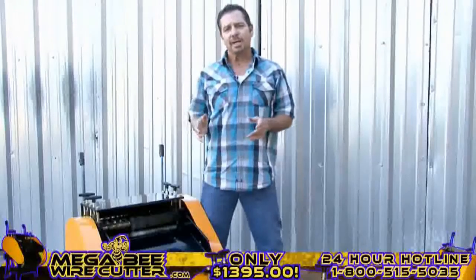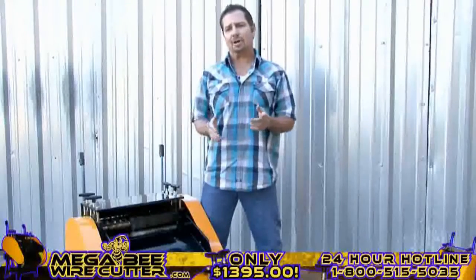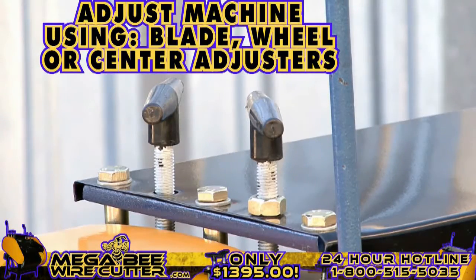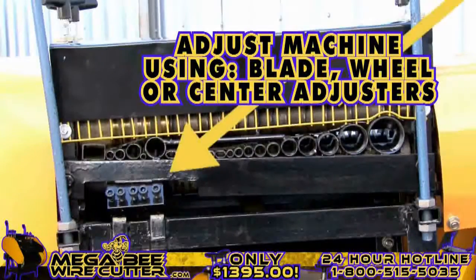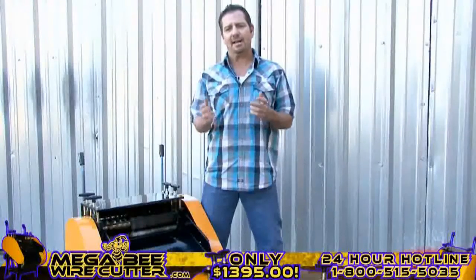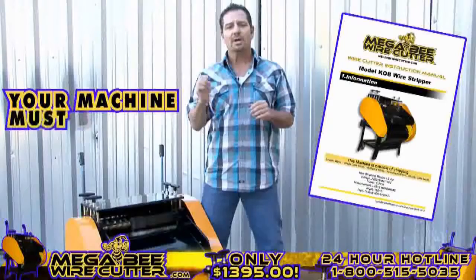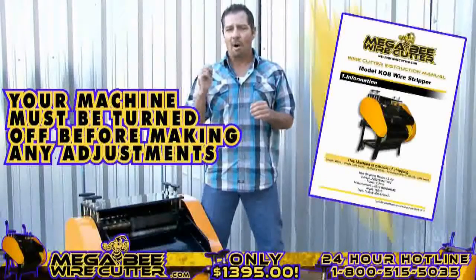After stripping your cables, if you notice that the cuts are too small or too deep, you can easily adjust this using your blade, wheel, or center adjusters. These adjusters are specified in your Mega Beat Wire Cutter instruction manual. Please note, your machine must be turned off while making these adjustments.